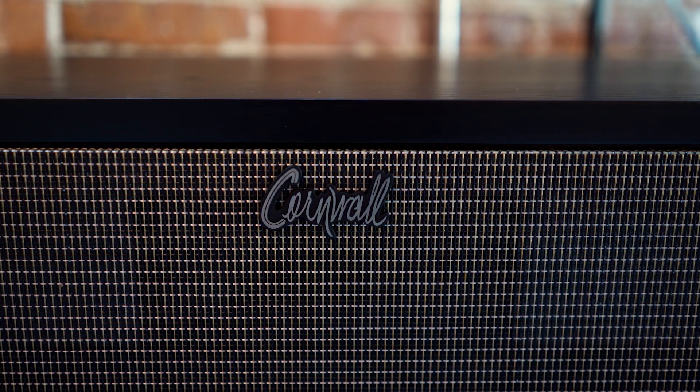Upgraded components and upgraded designs create an all-new sonic signature of the speaker itself.